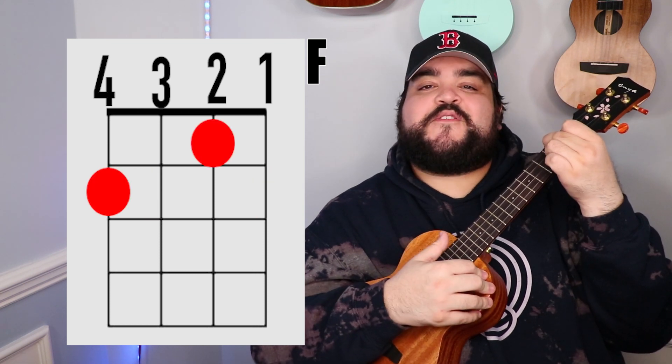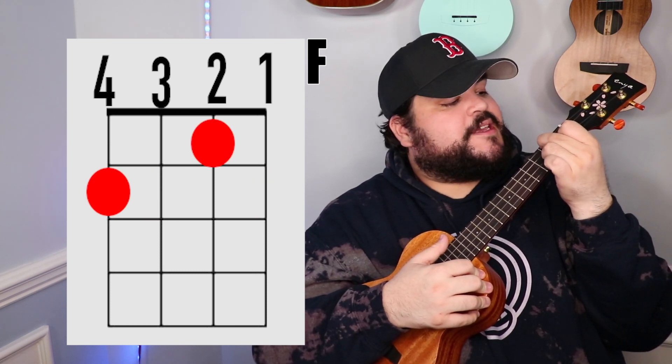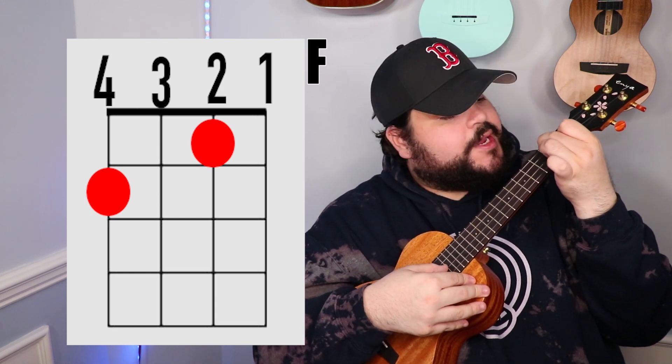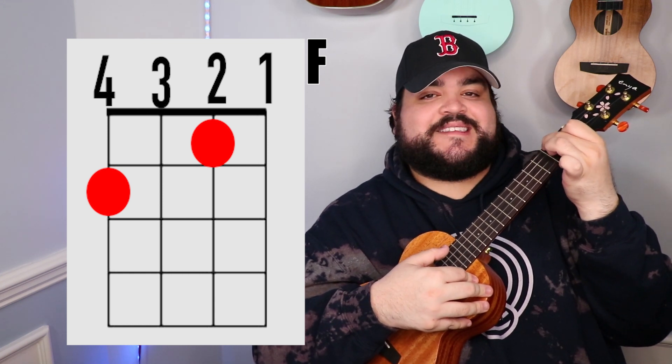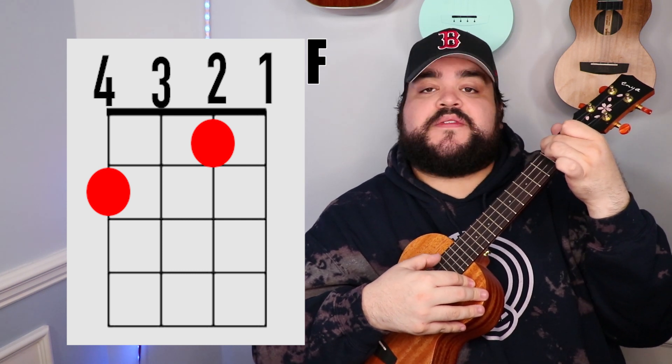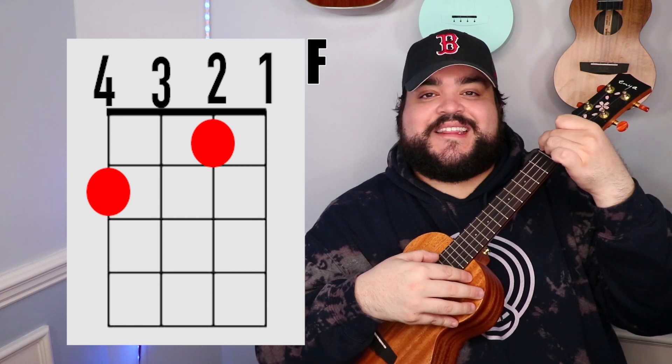The next chord is the F chord. You're going to take your pointer finger and place it on the 2nd string 1st fret, then take your middle finger and place it on the 4th string 2nd fret, and it should sound like this.